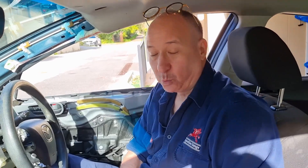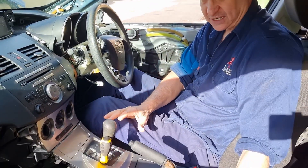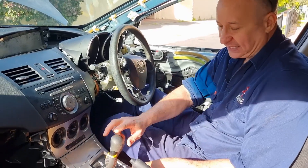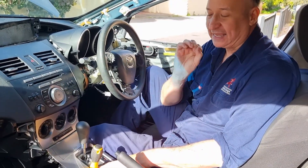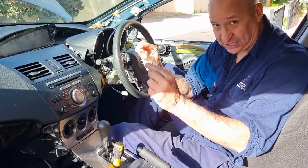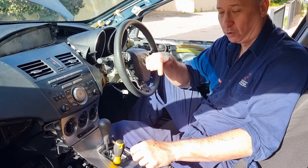Every single car, no matter the make or model, will have something in their arrangement that allows you to do this. It's often a little hidden panel like that one, it's sometimes a hole, and some of them will actually have a little piece of writing on it that says 'park lock override' with an arrow to the hole.